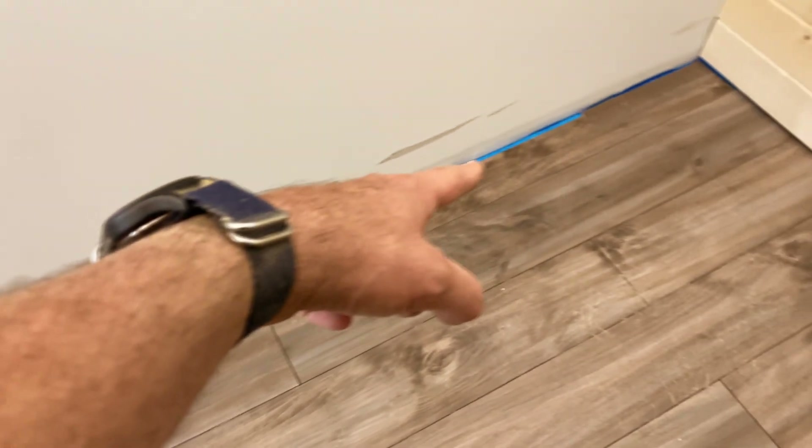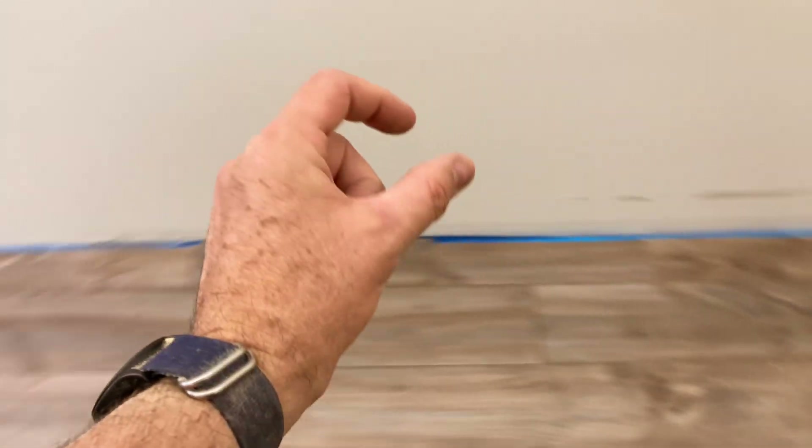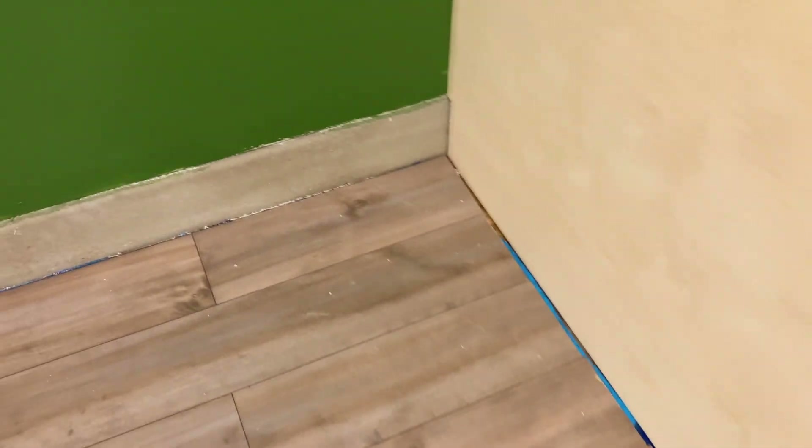It doesn't sound hollow under my feet because of the expanding foam I put under there. There's no motion, no dips — it feels level. And of course, around the edges here there's going to be wood molding that goes all the way around, so it'll cover all that up around the edges.